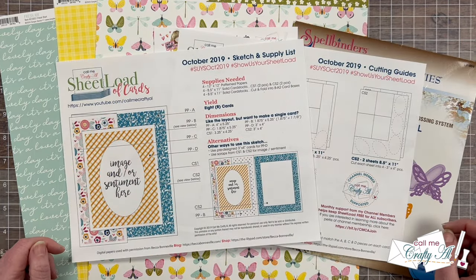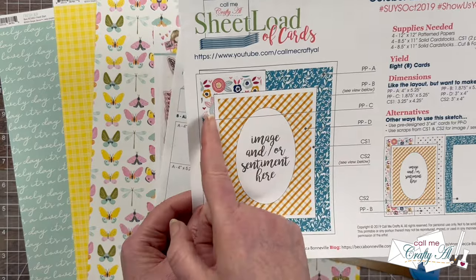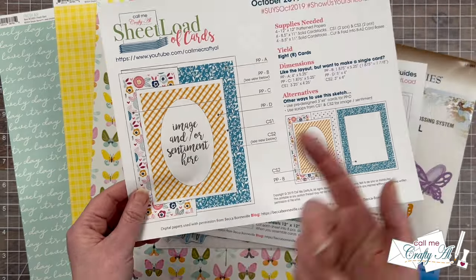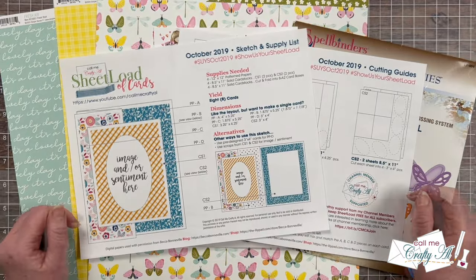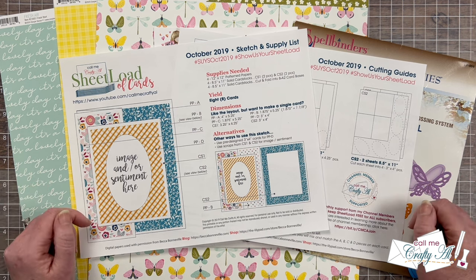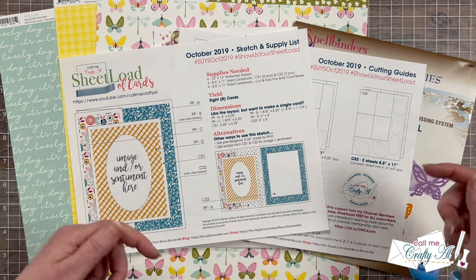That sheet load was the October 2019 free printable. This is a z-fold card where half of the front folds back and then there's a rectangle piece on the top that you decorate for your focal point. If you haven't yet downloaded this free printable and you want to make some of your own cards after watching my video, I will have the October 2019 debut video linked in the description box below.